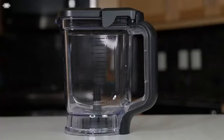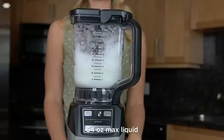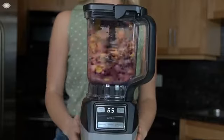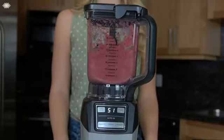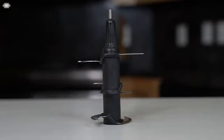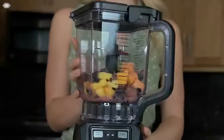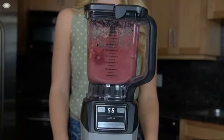The 72 ounce total crushing pitcher is perfect for large batches of frozen drinks and smoothies, ideal if you're making your favorite smoothie or pina colada for friends and family. Inside the pitcher, the total crushing stacked blade assembly will turn ice to snow and can break tough ingredients like frozen fruits and vegetables like peppers and broccoli.